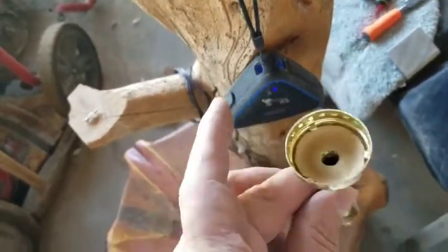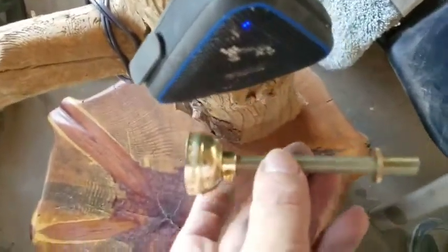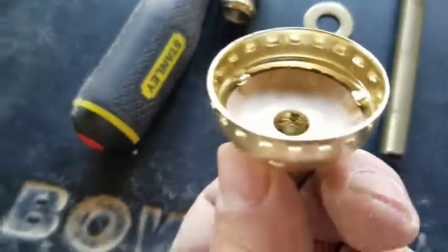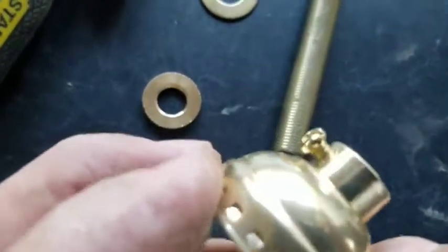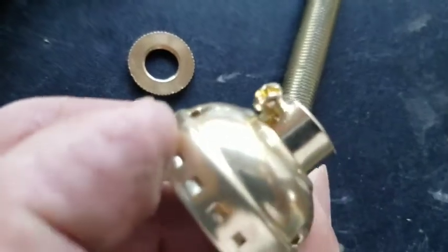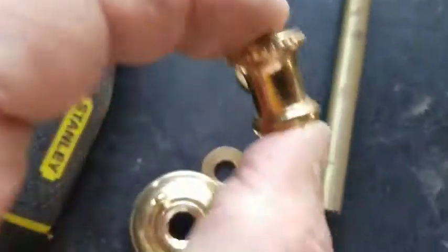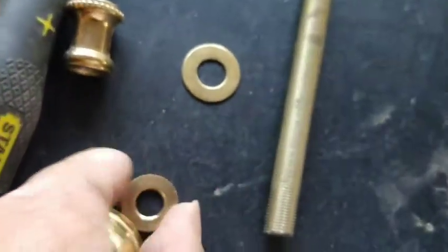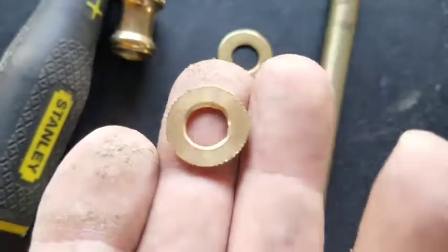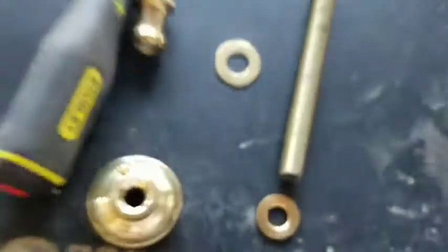We're going to have to cut this. Let me show you what we're going to do — we will be cutting this next, and I'll show you how to set this up. This is your light base, and if you notice there is a set screw right here. This is a beauty nut that threads on this all-thread. This is a lock nut — it's threaded — and this is your washer.